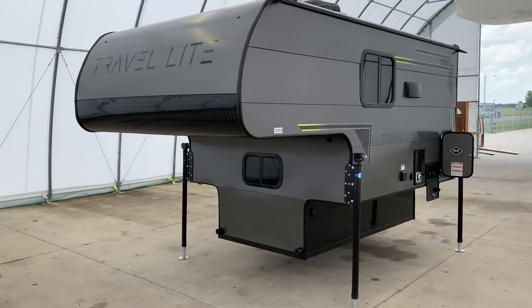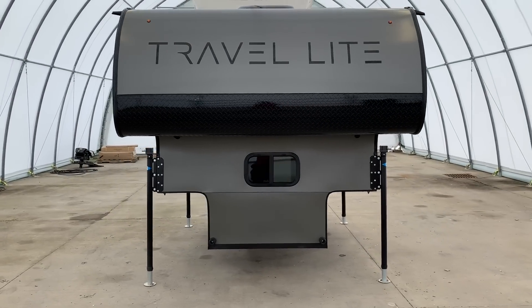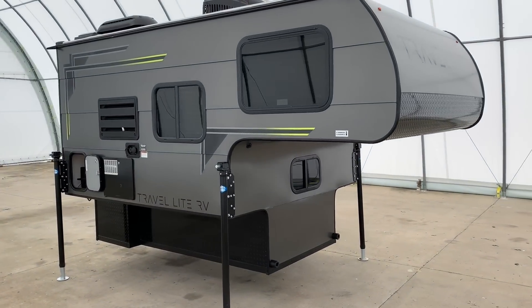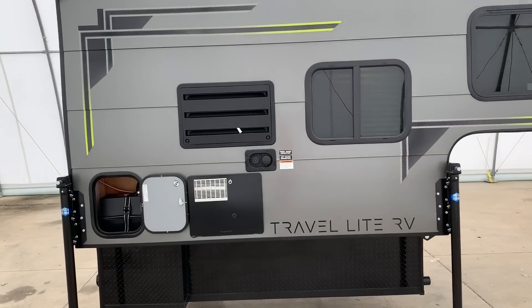This will still fit in a 6.5-foot short bed, but you will not be able to put the tailgate up — you will have to leave the tailgate down. This one has the manual jacks on it. It is pre-wired for the power jacks so they can easily be added if you would like.